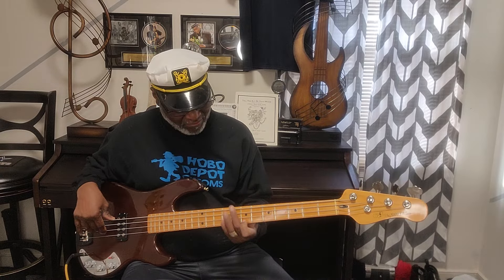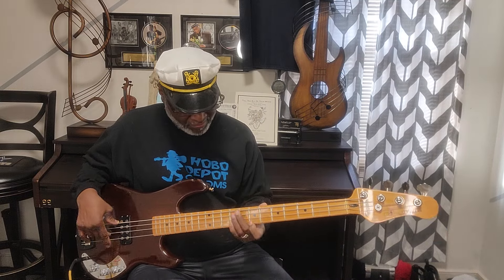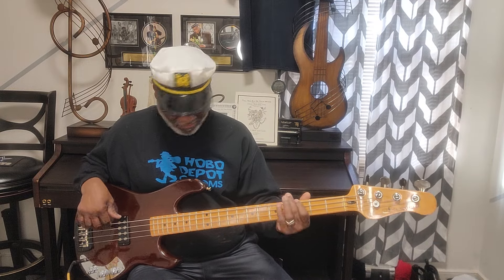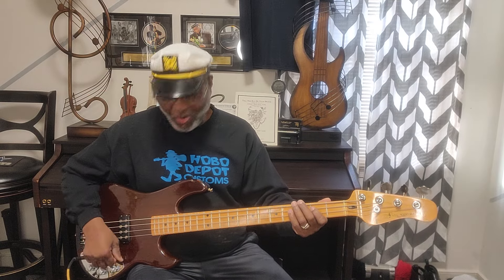We're going to turn the volume on first. I've got everything off, and the switch is now in the front position — I think that's the front side of the pickup. Position two is in the middle. That's the rear I guess. And all the way back is both of them — you can hear the booty come in.